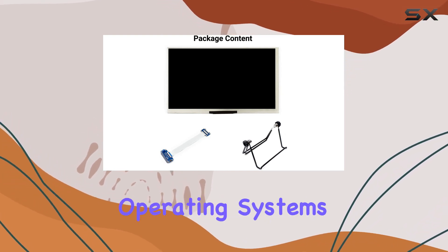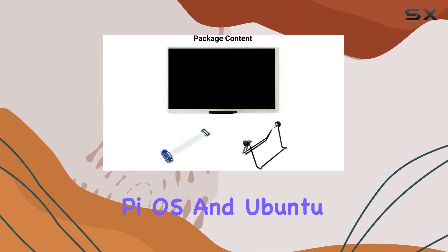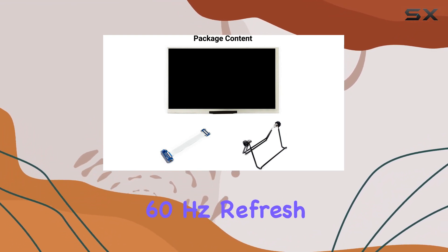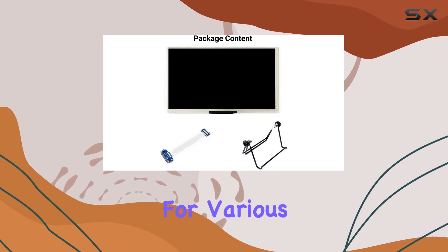The display supports popular operating systems like Raspberry Pi OS and Ubuntu, providing flexibility for different projects. The 60Hz refresh rate ensures smooth visuals for various applications.